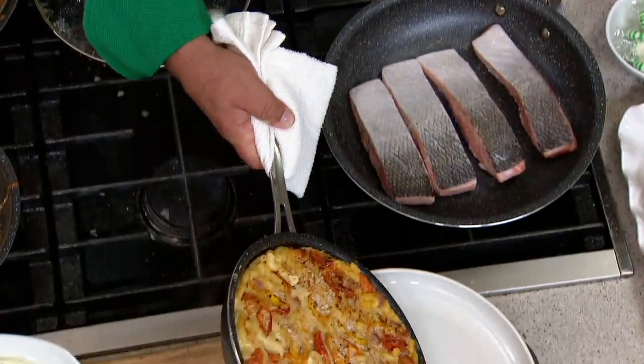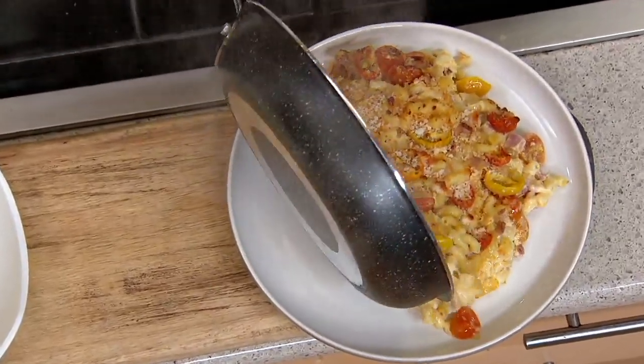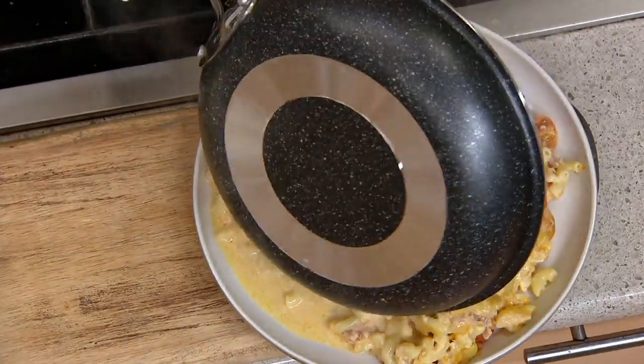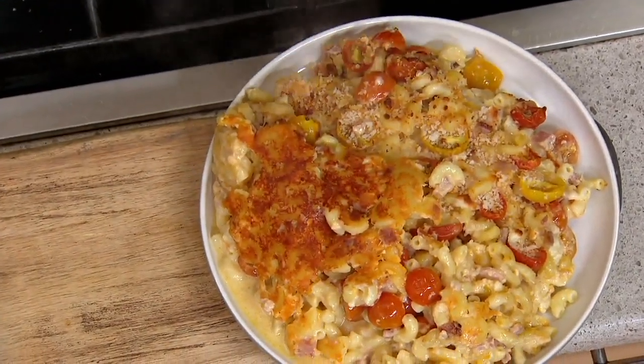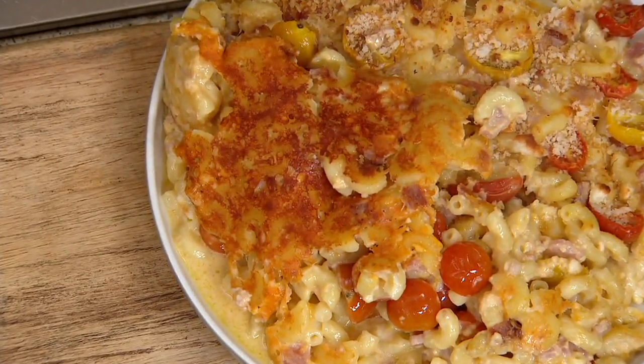This is the pan you're going to want to reach for whether you're doing skillet meals or oven dishes like this mac and cheese. You get any sticking, any problem at all — it simply falls away from the pan, even that one little bit that got crispy. That's my favorite part. We might have to strike a deal on that portion.